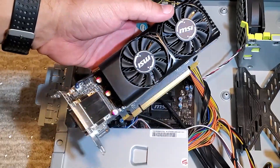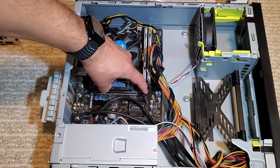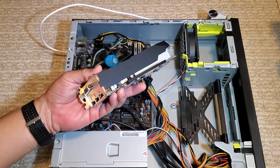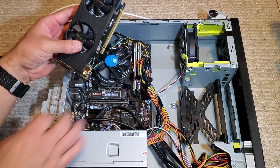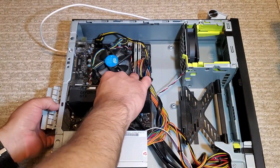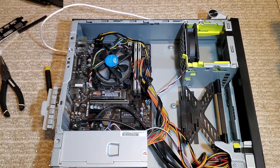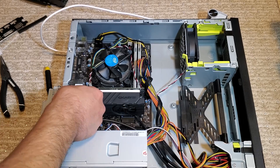There is the 1050 Ti removed from the case. Let's move on to installing the GTX 1650. This motherboard has an open-and-close slot on the back, so I'll leave that open and get ready to install the 1650. Be sure to remove any protective covers or plastic that may be in the way. This presented more of a challenge because of those capacitors — I actually had to bend up the bracket on the back to get a better angle to go straight down. But eventually I got the GTX 1650 installed and we are ready to power it up.